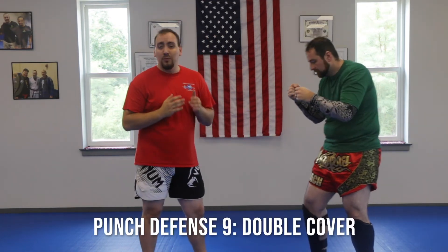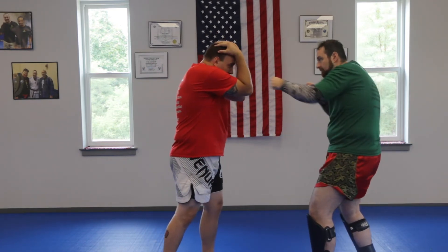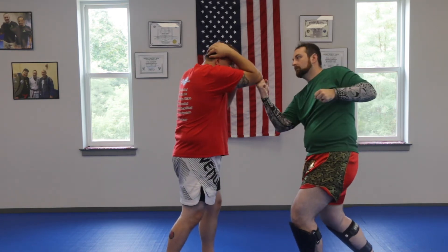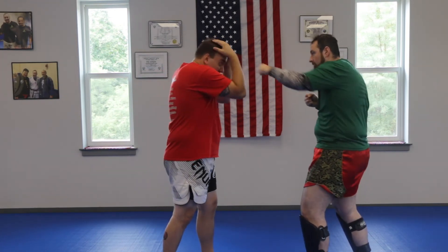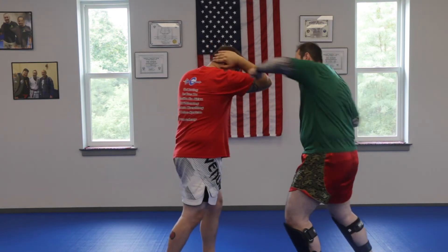Your next one is your double cover — this one is kind of like an 'oh crap' moment. The guy just blitzed me; how am I going to defend it? Payton's coming at me, throwing multiple punches — here's my double cover, variations of hooks and things like this. This is a great drill to do with boxing gloves, not bare knuckle. It helps you to keep your eyes open while punches are coming at you. A lot of new students flinch and close their eyes; this helps you keep both eyes open.